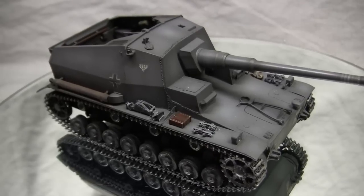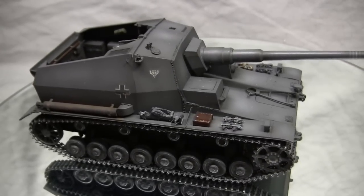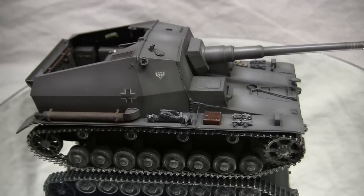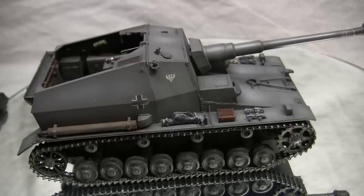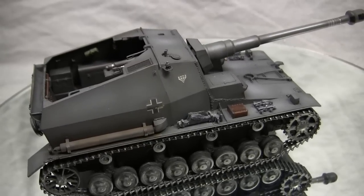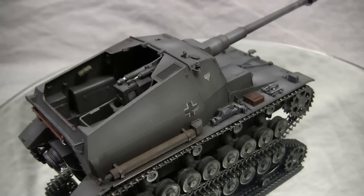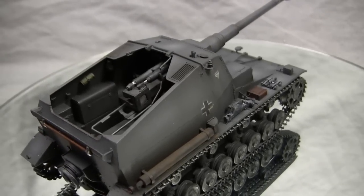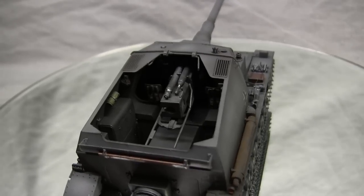One final factoid about this vehicle has to do with its name. The Dicker Max got its nickname due to the shape and size of the vehicle's rear casemate. Dicker Max translates to "Fat Max," which is definitely why one can see how the name arose. Just like with a lot of other nicknames, sometimes really dumb nicknames tend to stick — and unfortunately for this vehicle, that's the case.